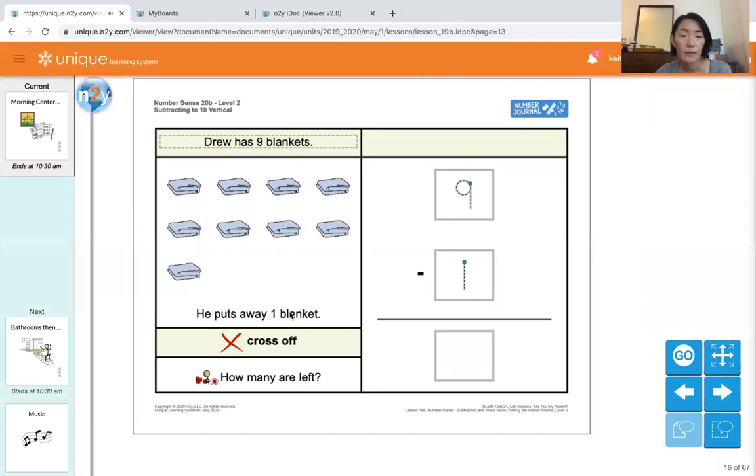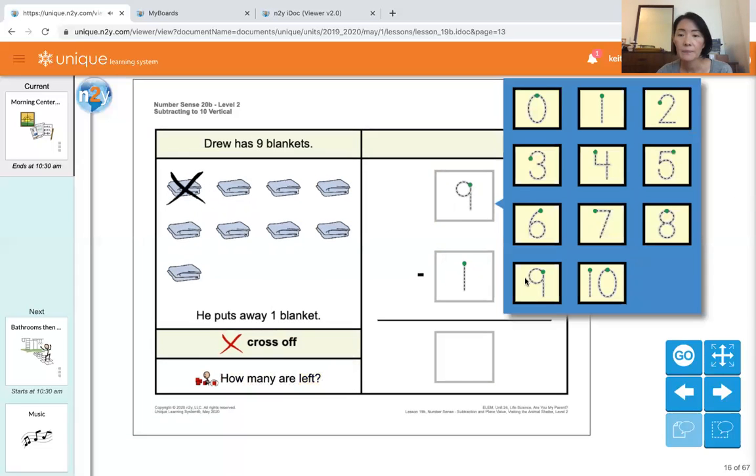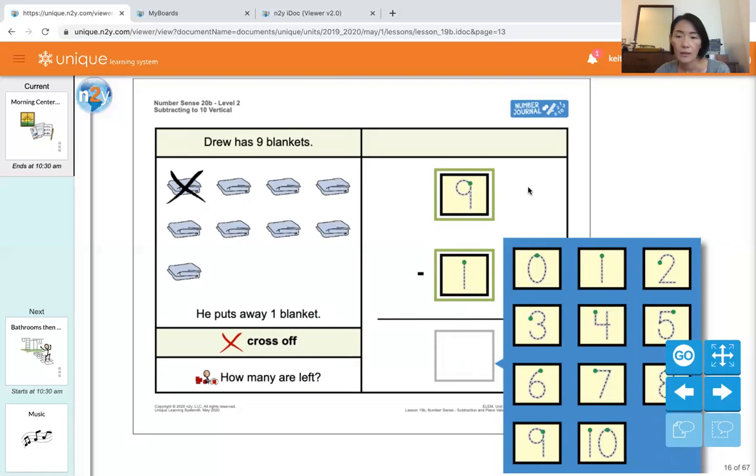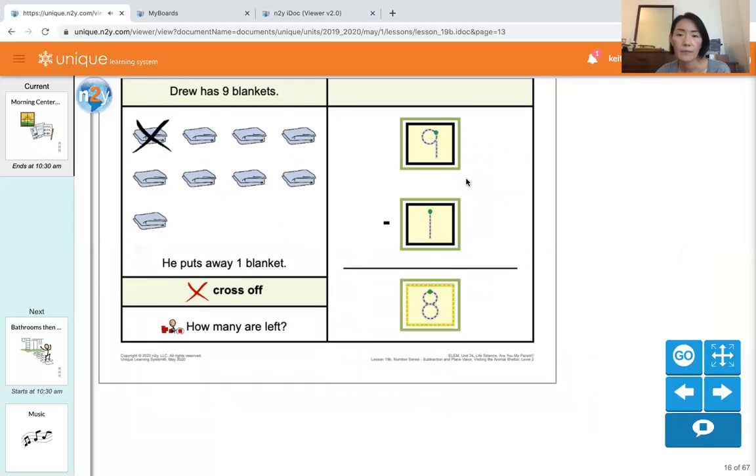Drew has nine blankets. He puts away one blanket. How many are left? There are nine blankets — nine. He puts away one blanket — one. How many blankets are left? Let's count them: one, two, three, four, five, six, seven, eight. Our answer is eight. Nine minus one equals eight.